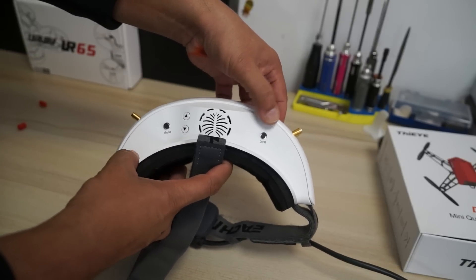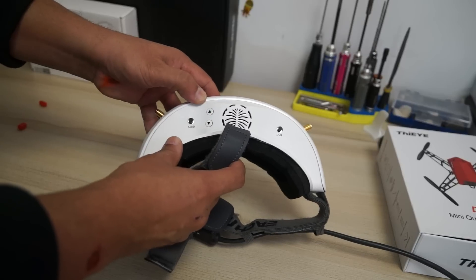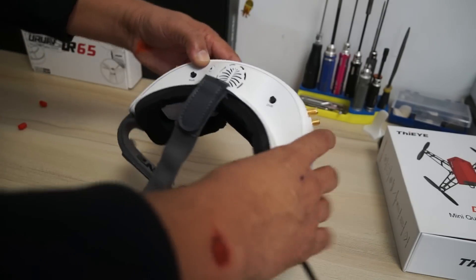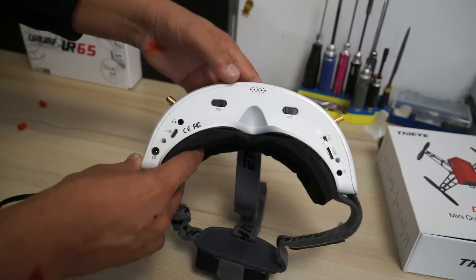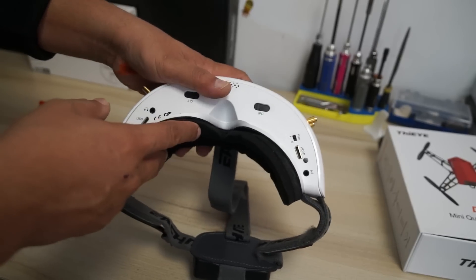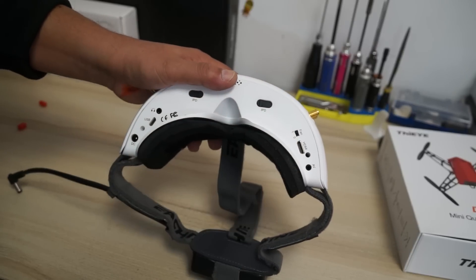There's a DVR button and small joystick, plus a mode button and joystick to control goggle settings and DVR settings. A band and frequency selection button with auto-scan locks onto the strongest signal automatically, so you don't have to select frequencies one by one. On the bottom you have the IPD sliders, headphone jack, USB port, DC port, a fan on/off switch — you can turn the fan off to save battery when there's no fogging — plus an HDMI port and AV port.